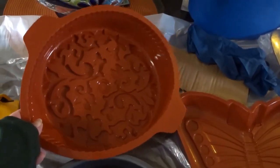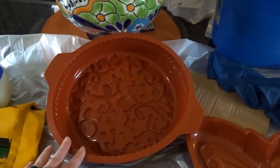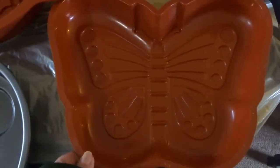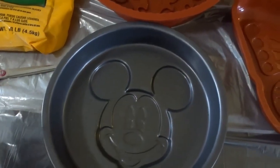I have my cake pans here. I ordered these silicone ones before Christmas — this one has a neat little design in it and it perfectly fits my foot. I also have a butterfly one, and of course my metal Mickey Mouse cake pan. It's going to be so fun.